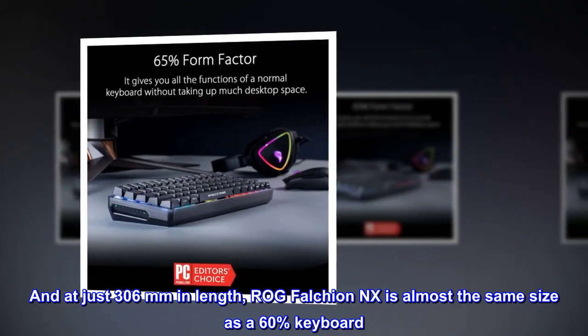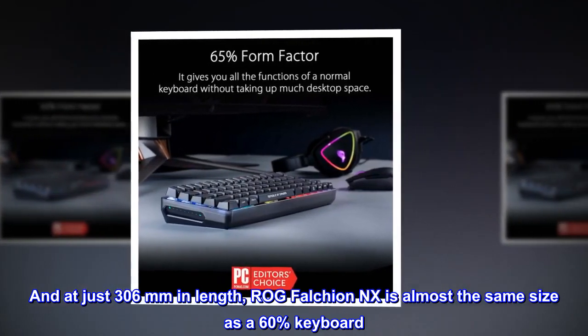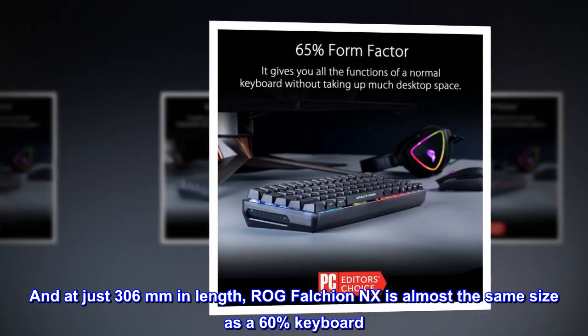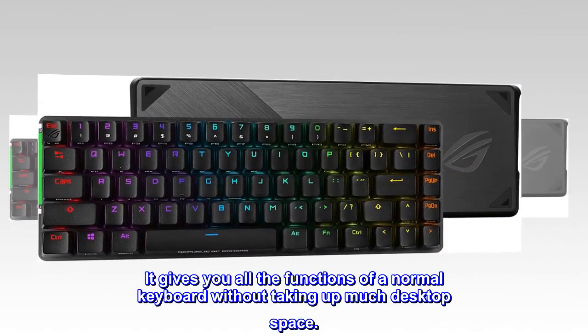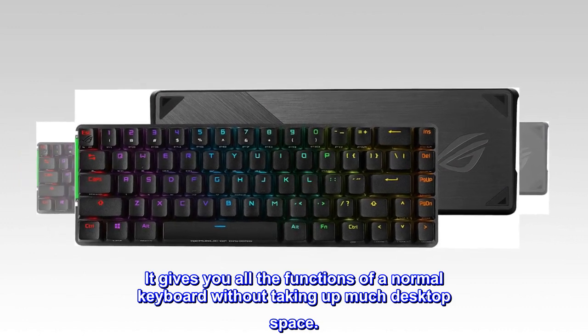And at just 306mm in length, the ROG Falchion NX is almost the same size as a 60% keyboard. It gives you all the functions of a normal keyboard without taking up much desktop space.